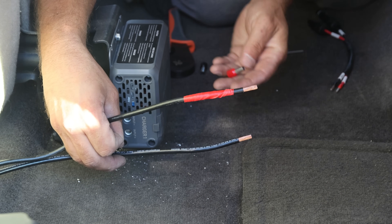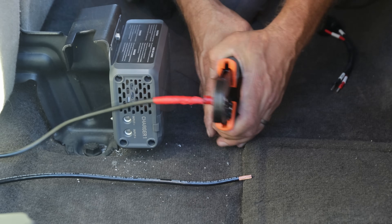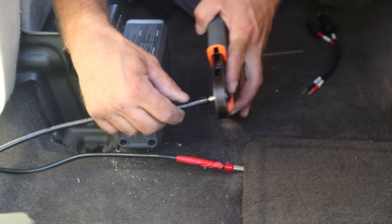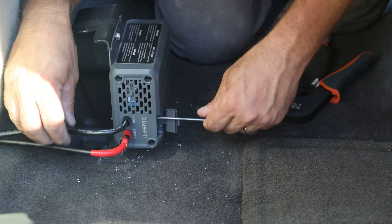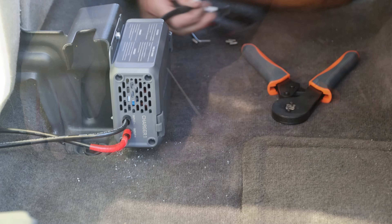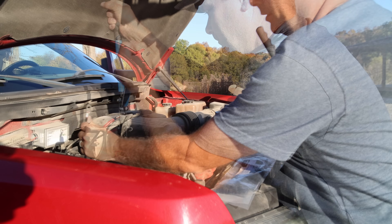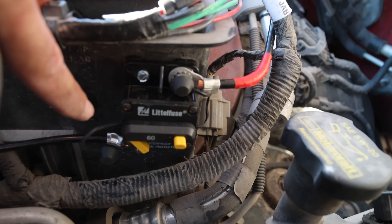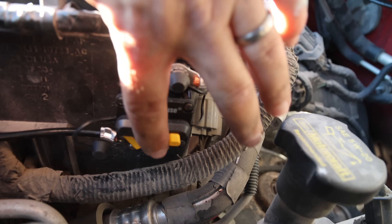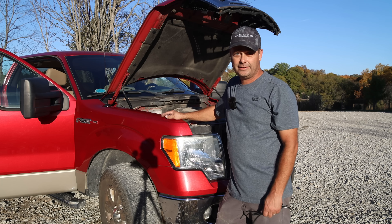I used red electrical tape to identify the positive wire. The ferrules that come with the Charger One are also color-coded. Luckily, I have ferrule crimpers that go up to six-gauge. I've got the MC4 connectors hooked up as well. You can see my 60-amp breaker on the side of the battery box. Current flows from the battery, through the breaker, out to the Charger One. Lift the lever and the breaker is on; push the button and it flips out, turning the breaker off. All wiring is zip-tied down and all the trim is back on — ready to test.